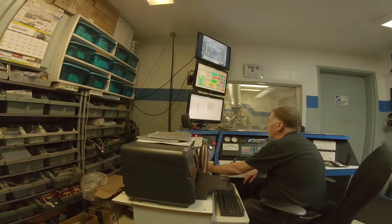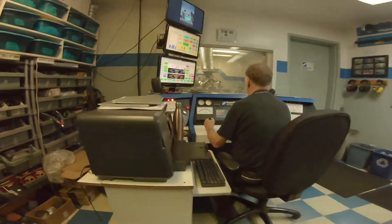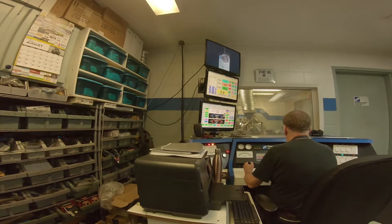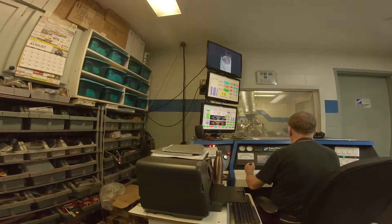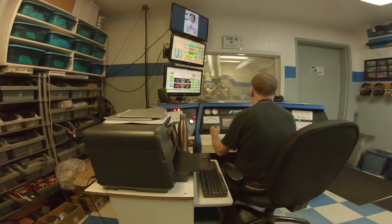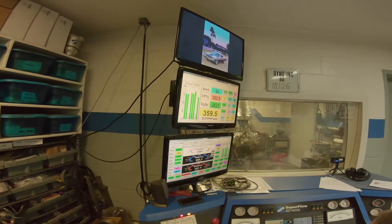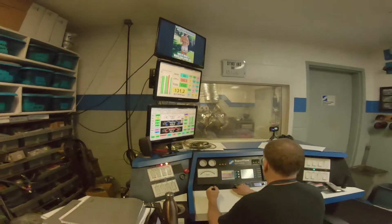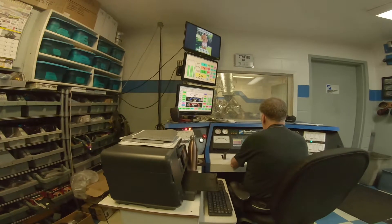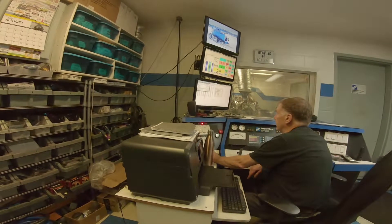That's pretty good. At 6,000, this thing keeps wanting to be revved. Really? That would tell me it's not running out of cam or cylinder head. Nice. Yeah, I just ran it up to 6,000 and it's still climbing. Jeez.